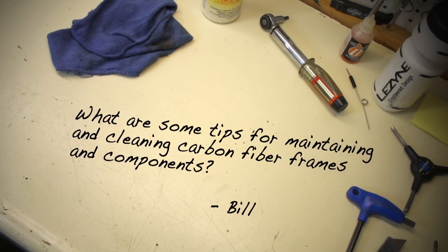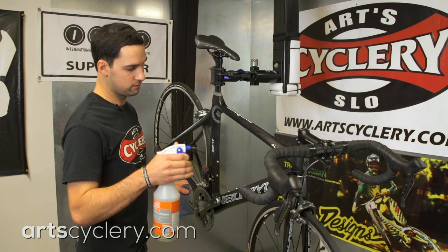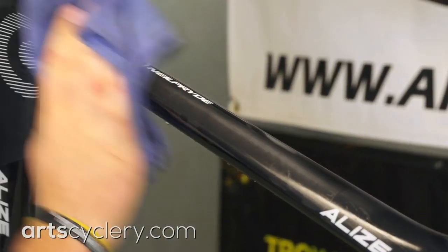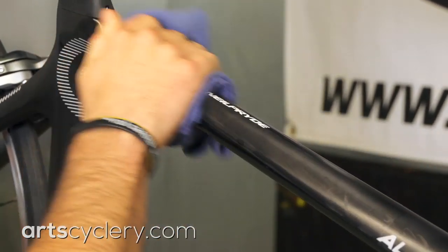Bill wants to know what are some tips for maintaining and cleaning carbon fiber frames and components. Modern carbon fiber is remarkably resistant to damage and easy to care for. The main rules to follow are to use a mild soap and water for cleaning. Most carbon fiber products can hold up to common solvents, but it's good practice to play it safe and stick with soap and water.